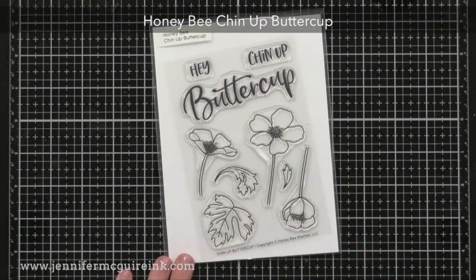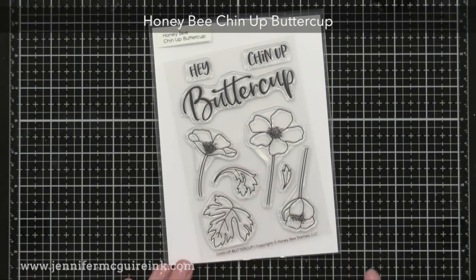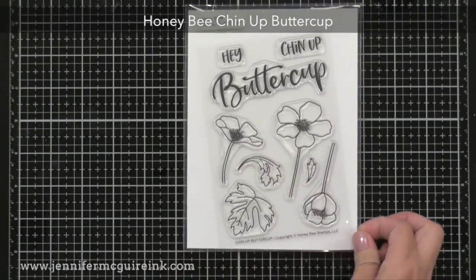Here we have the Chin Up Buttercup stamp set — again some more flowers, and I like that there are three once again, including some leaves so you can get different looks.